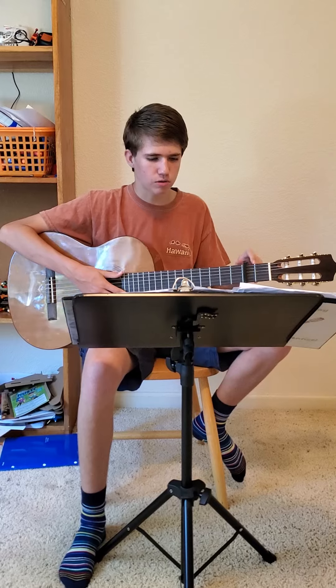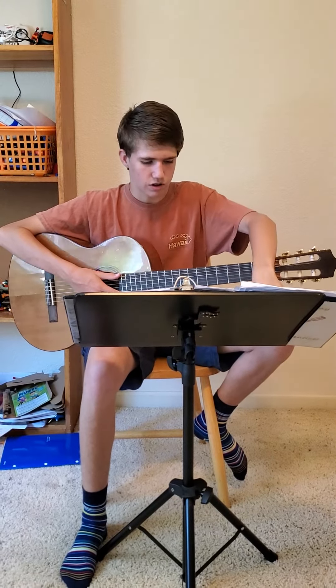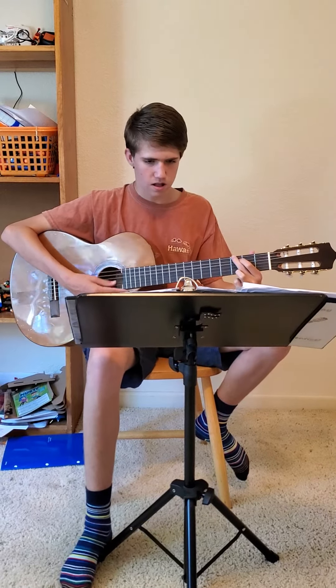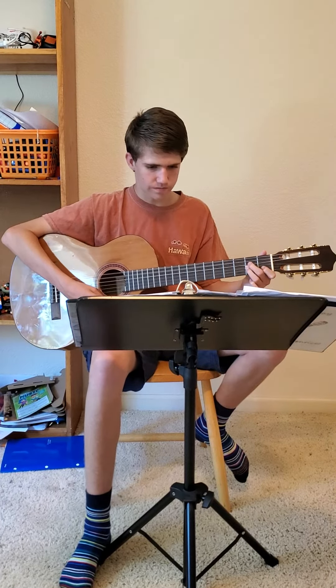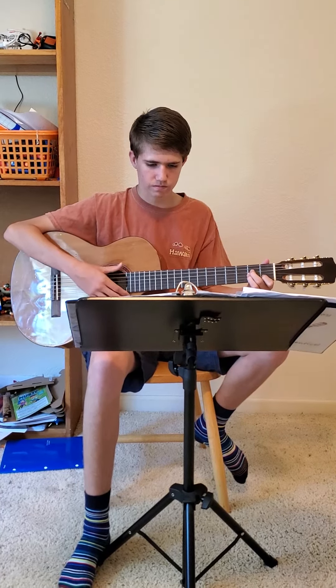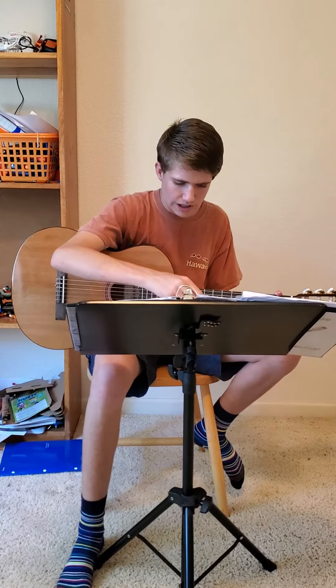Now I'm going to be playing some chords with and without a capo. First, without the capo. Now, with a pick.